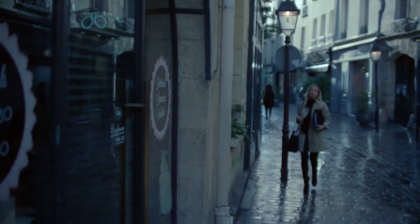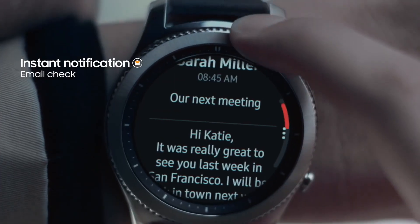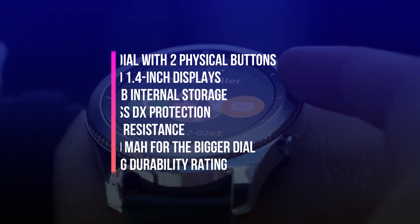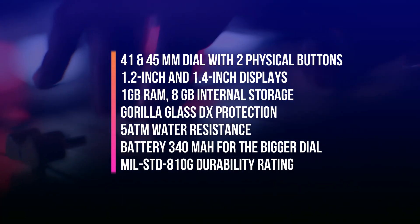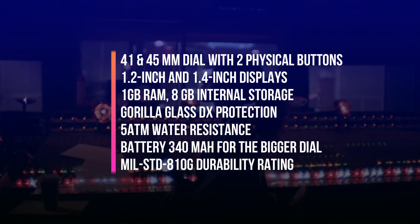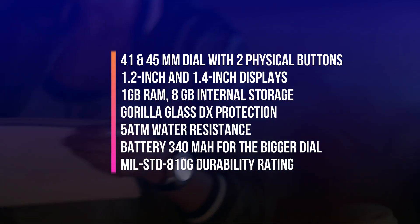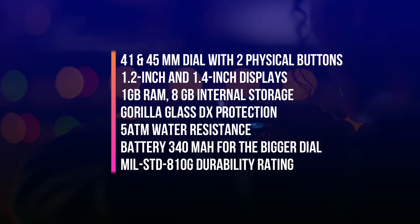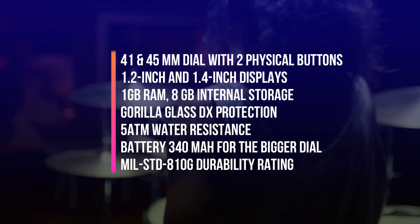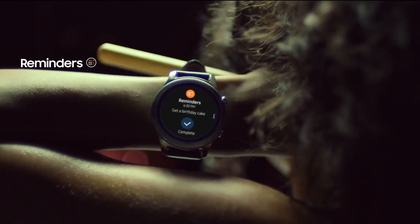Let me list out the specifications which are leaked as of now. This watch is expected to come in 41 and 45 mm dials with two physical buttons. The screen is going to be 1.2 inch and 1.4 inch. It's expected to come with 1 GB of RAM, 8 GB of internal storage, Gorilla Glass DX protection, and 5 ATM water resistance. Battery is expected to be about 340 mAh for the bigger dial. It will also come with MIL-STD-810G durability rating, which means this watch is going to be very strong and durable.